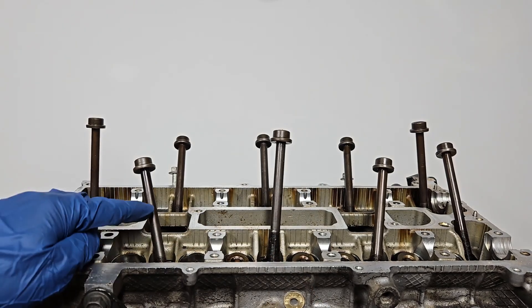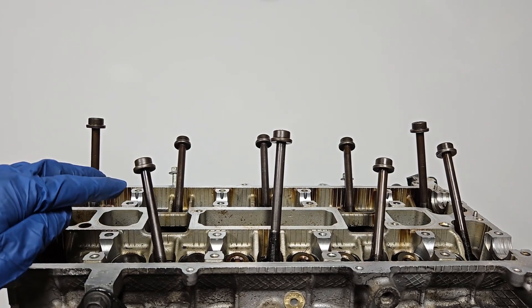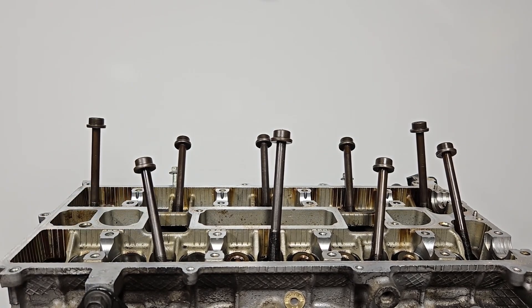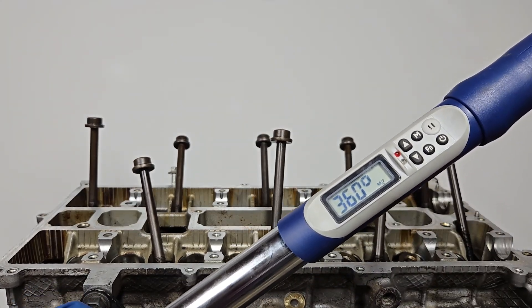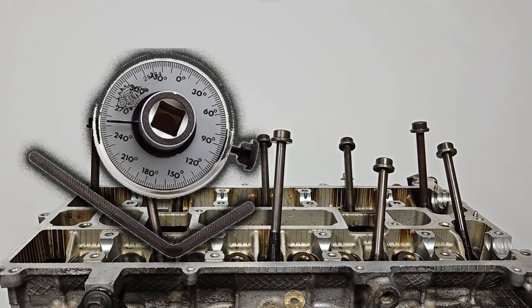When installing cylinder head bolts, after torquing them down to specification, you can use a torque wrench that can measure degrees of rotation, or you can use a torque angle gauge.